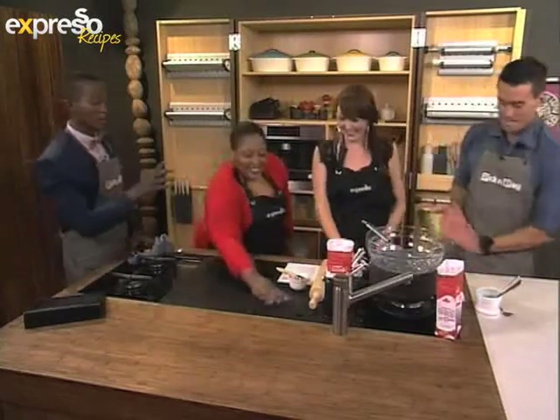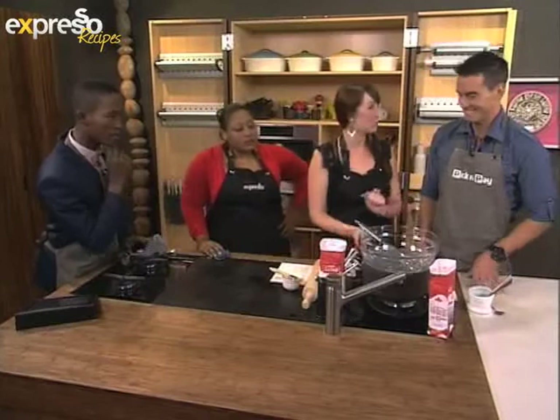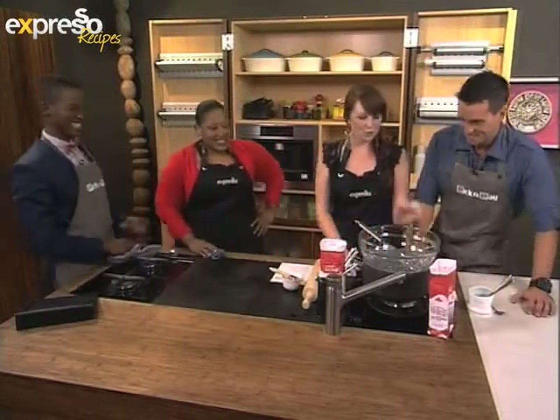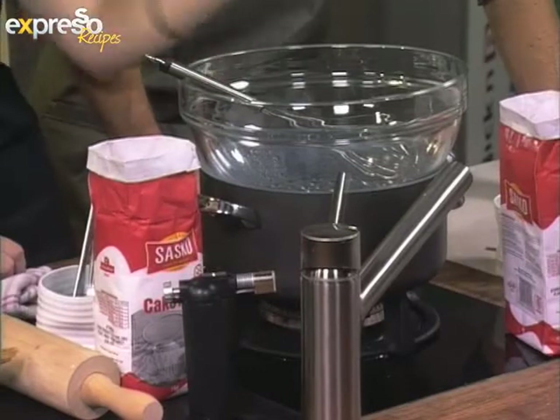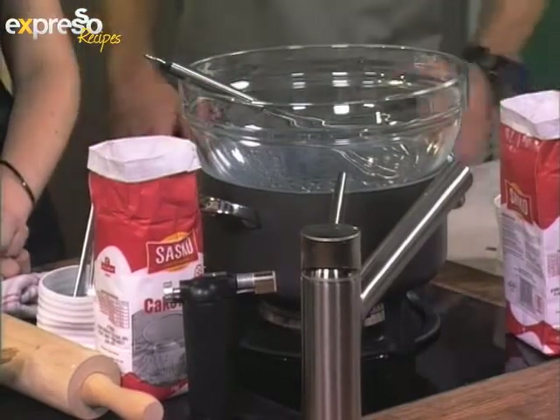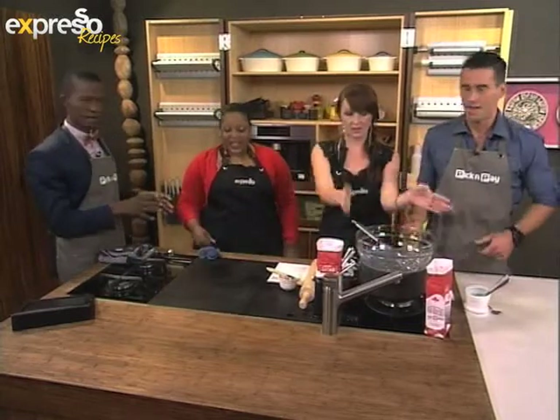Before we go to the break, what do we need to get ready? You've got your bain-marie with your pots of simmering water and a clean bowl — make sure it's clean. We're going to separate our eggs during the ad break. Everybody start separating: yolks in one bowl, whites in the other. When you come back you're ready to go.